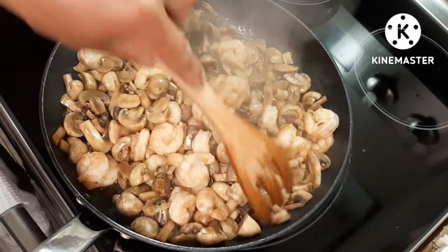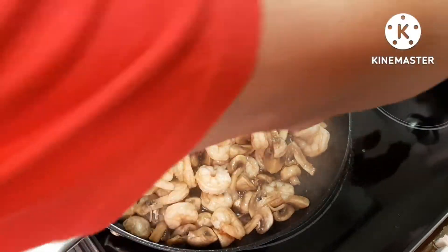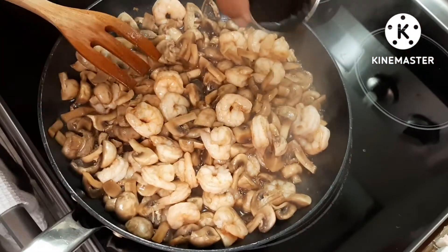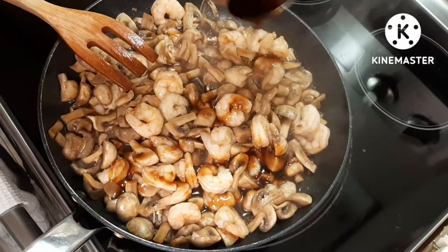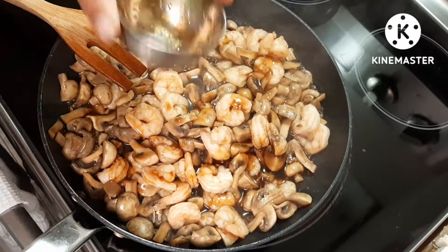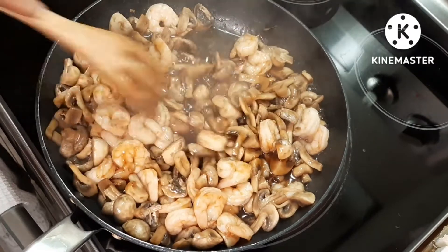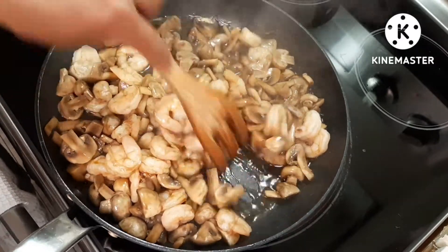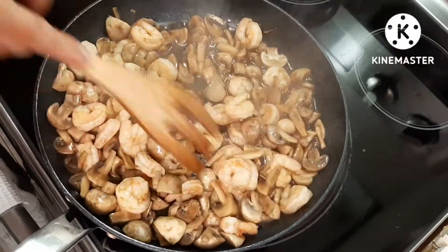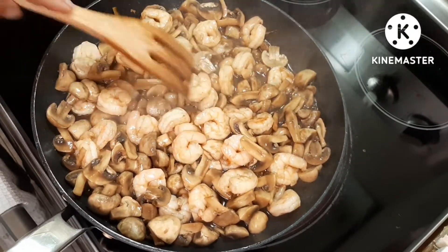Our mushroom with prawn is cooked, so I'm going to add the rest of my sauce. I used one cup of Korean Calbee marinade sauce — that's it, one cup, nothing else. They are really, really good if you like prawns and mushroom.